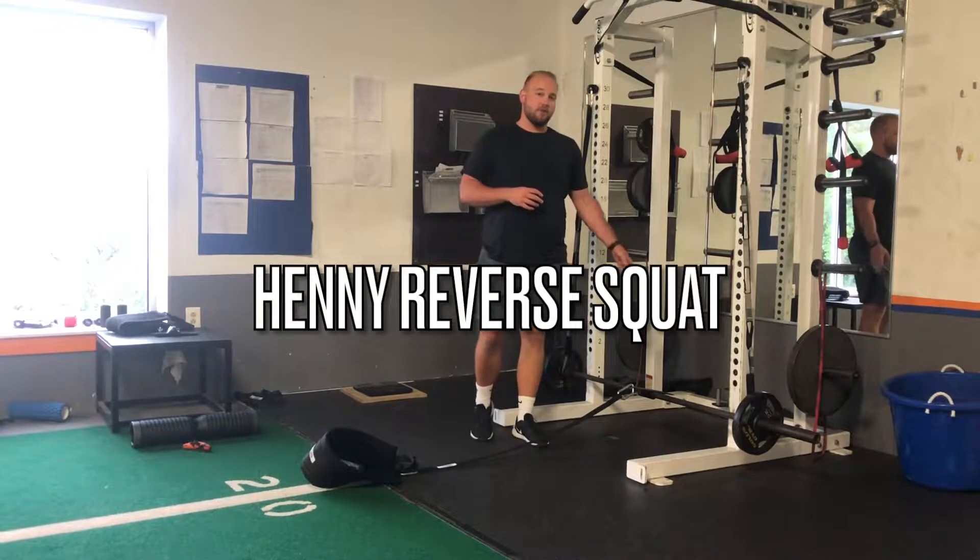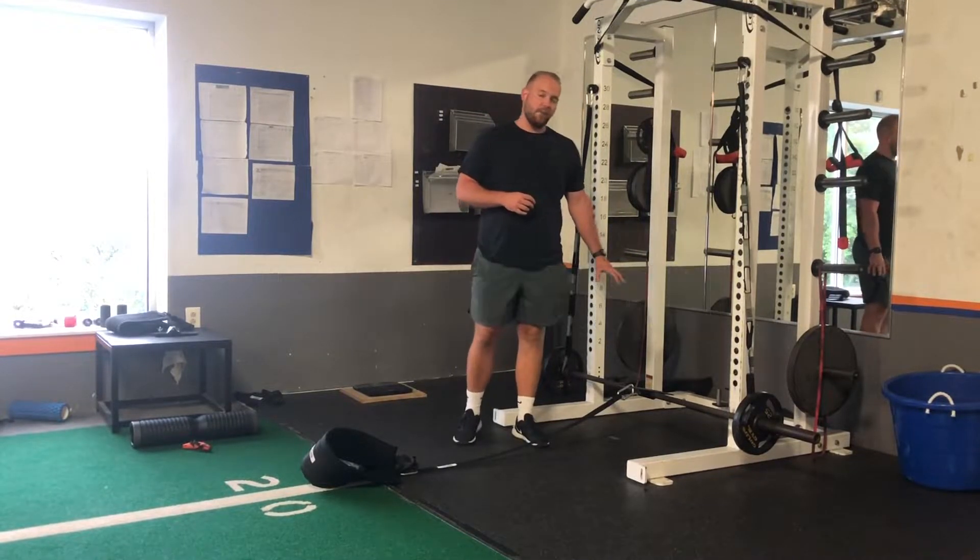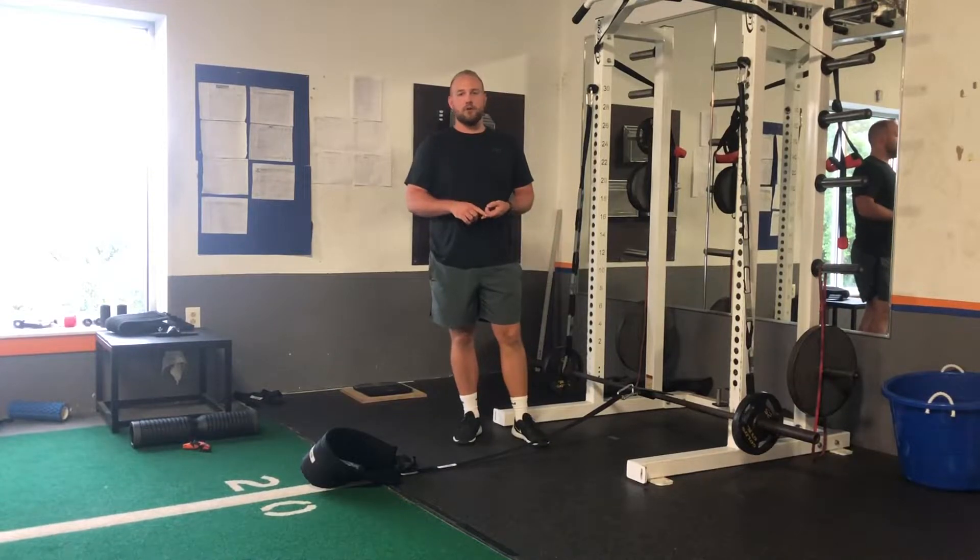The Henny Reverse Squat, also known as the Henny Supine Hip Flexor, is a great way to work the lower body — really work your quads, your hip flexors — and it's a great accessory exercise for your lower body training.